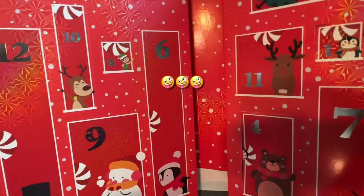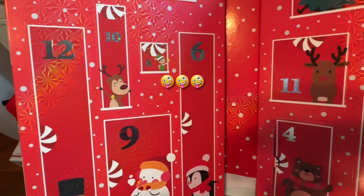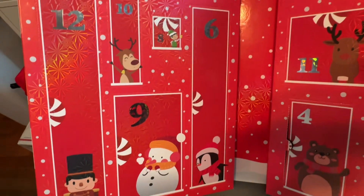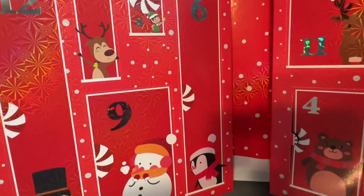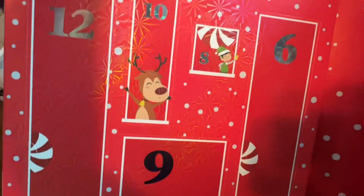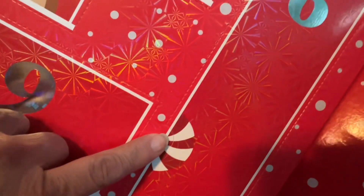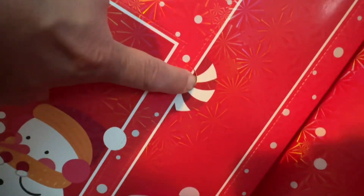Okay, welcome to day six! I've been saying I think it's a canvas — day six is a legit mini canvas. Let's open up number six. I think this is a little baby canvas.